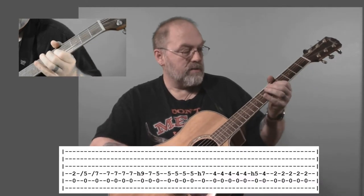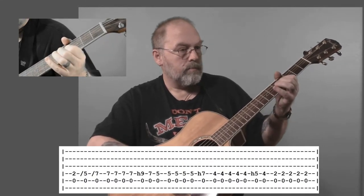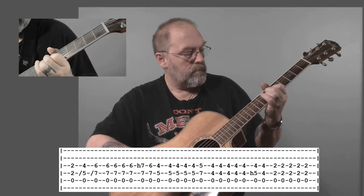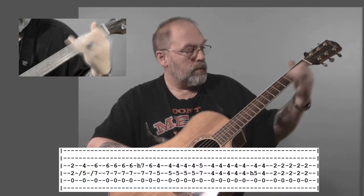It sounds really good. So if you do it right, it should sound like... Did you hear how that sounded kind of like two guitars playing there? That's sort of the idea — to make it sound like there's more going on than there really is.